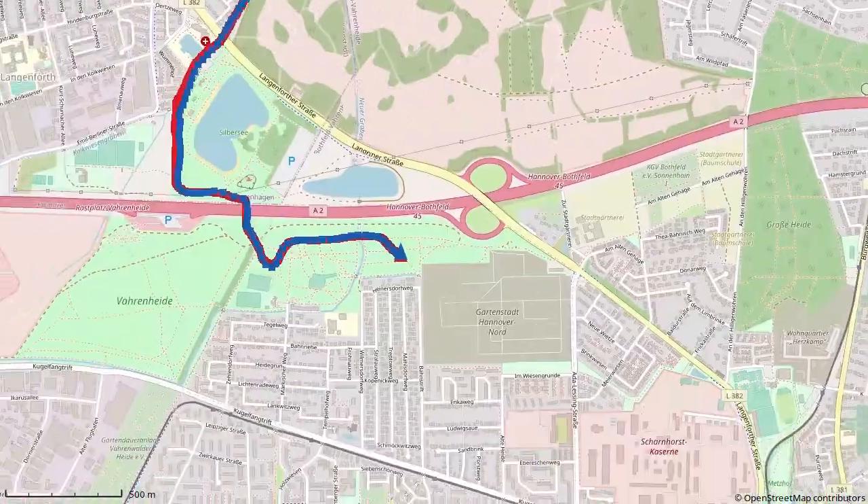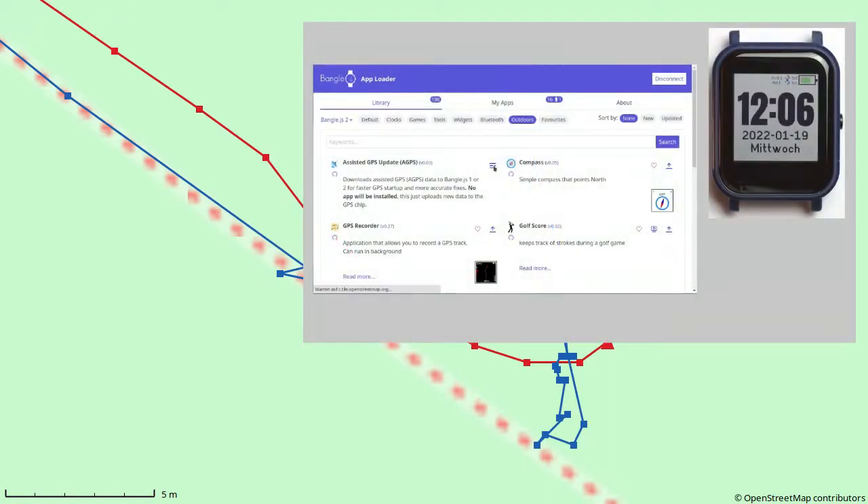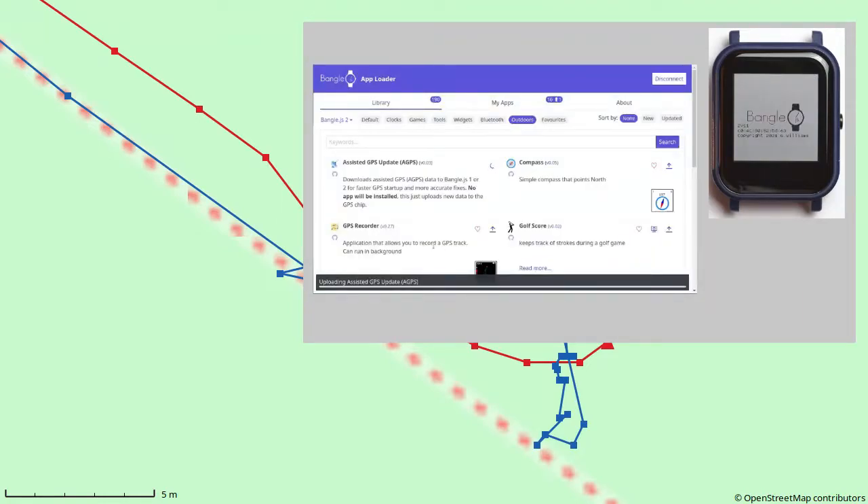If you look at the beginning of the track, you see that the BangleJS2 started quite precisely from the first recorded track point, then needed about two minutes to reach its final precision. This is all due to the preloaded A-GPS data. Without them, it could take several minutes until the watch has enough satellite connections to start recording at all. The A-GPS step shown at the beginning is really important if you want to use the BangleJS2 for recording GPS tracks.